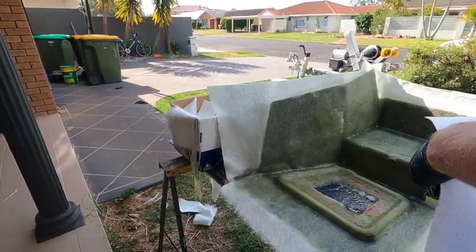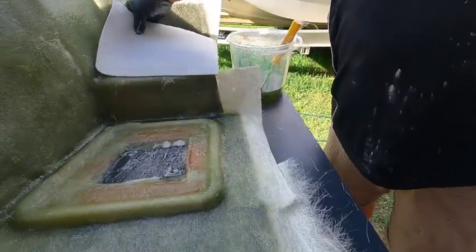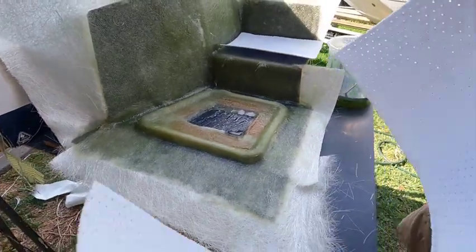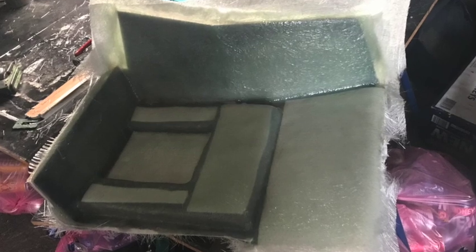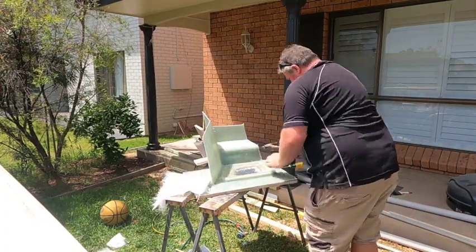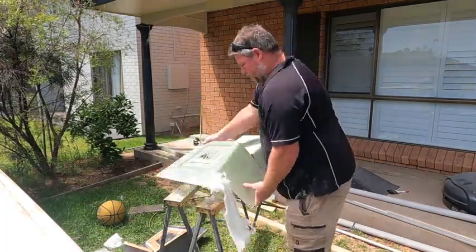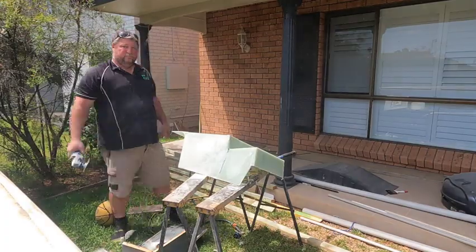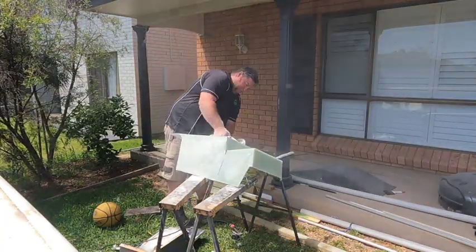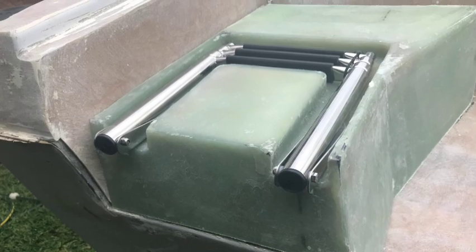We're just cutting a couple bits of core mat so we can lay it down. We need to cut it into different pieces because it's quite a weird shape.